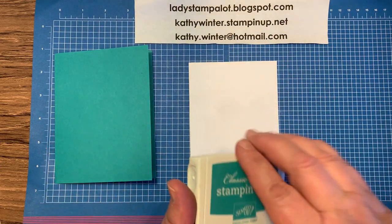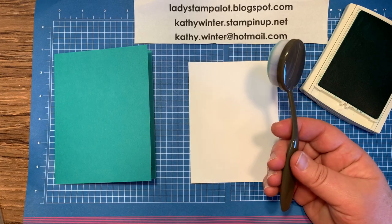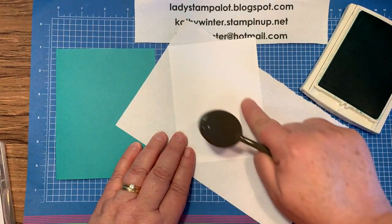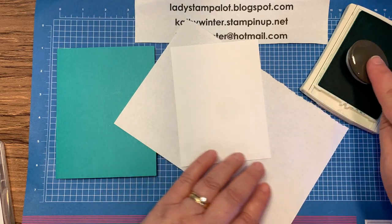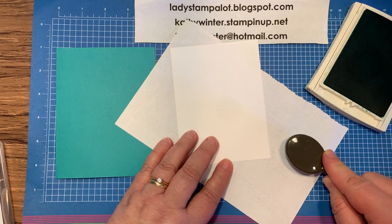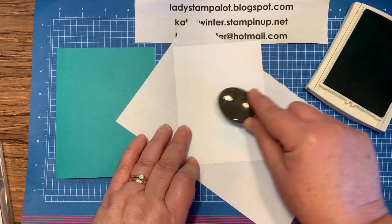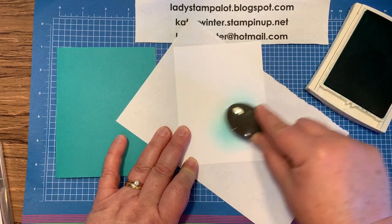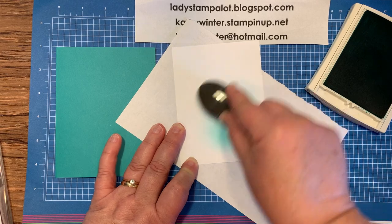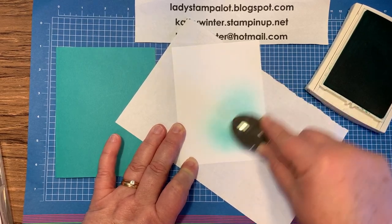I'm going to use the Bermuda Bay ink and one of the relatively new blending brushes. I'm going to bring in a piece of scrap paper and lay on some color on the bottom right-hand corner of this card. I'm going to tap my blending brush into the ink. See how that's a really dark color right there? I want to get off that first layer of color and then come over here and just lay on that Bermuda color, just doing a circular motion, rubbing kind of hard. If you don't want to see it so much, you would just rub a little lighter. If you want it darker, you would just add more ink.